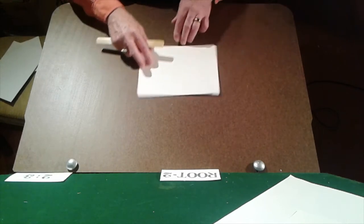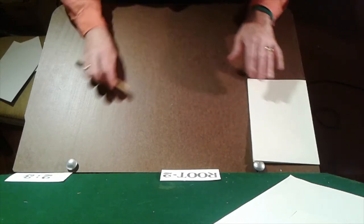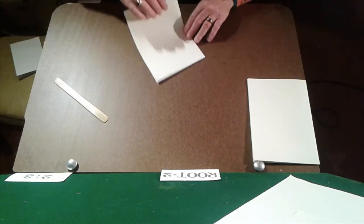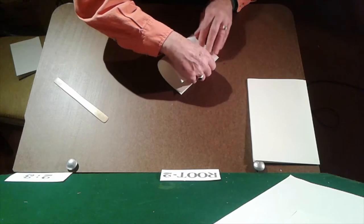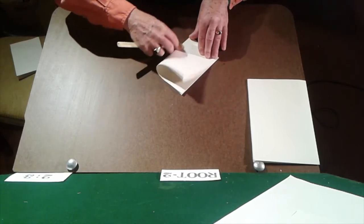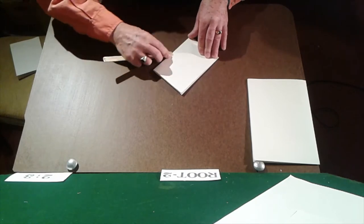Without going into the mathematics of it, root-2 rectangles have one very distinctive feature — a convenient one for the printer. Each time the sheet is folded, full sheet to folio, folio to quarto, etc., the new page retains the root-2 proportions.